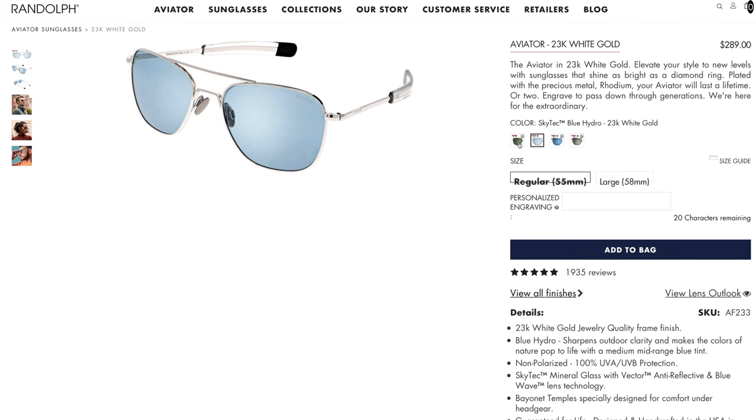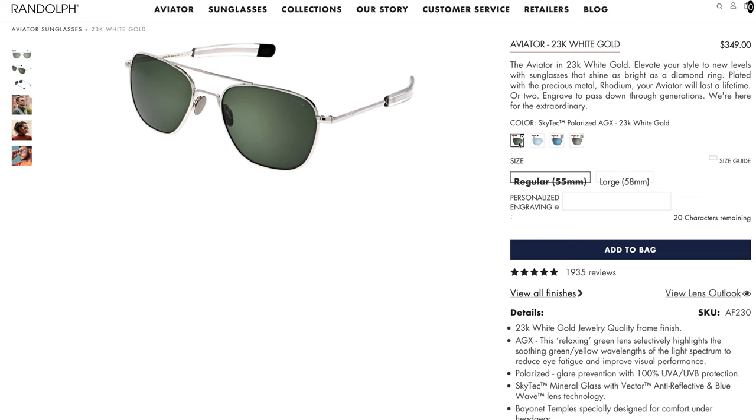Randolph also produces two other colors I don't have here in person. One is Randolph's Blue Hydro, which is non-polarized, and the other is their classic polarized AGX lens. As far as sizing goes, both of these are Randolph's regular size, which have 55 millimeter lenses and a 20 millimeter bridge. Randolph also produces these in a large size with 58 millimeter lenses.